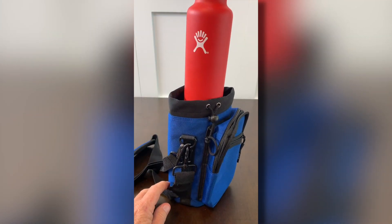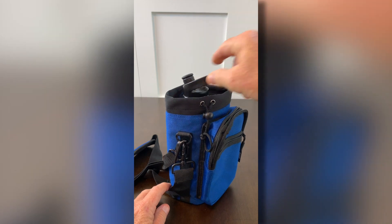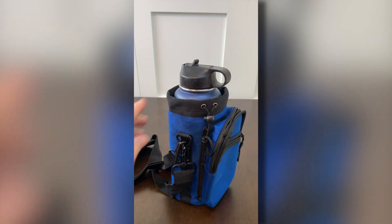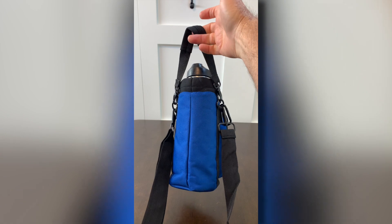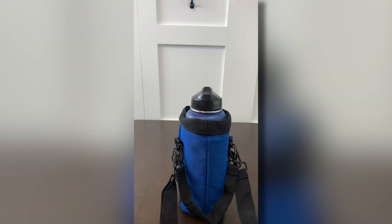The shoulder strap is also adjustable. Here I am using a smaller water bottle — no issues at all. Here I am showing a larger Hydro Flask, and that's what she really likes. We really like this water bottle carrier, I think you will too. So if you're looking at it, I hope you found my video helpful.